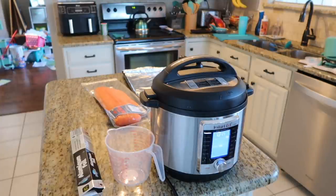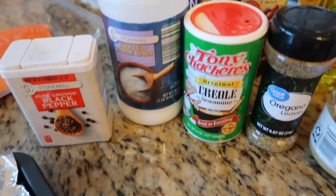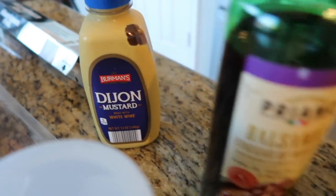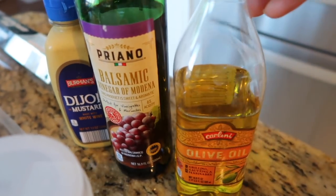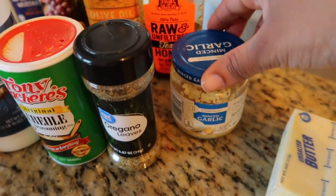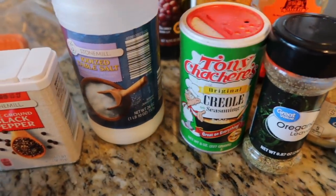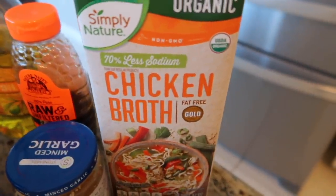We're having salmon tonight and I really wanted to share this recipe because it came out so good. I made a glaze for it using: Dijon mustard, balsamic vinegar, olive oil, honey, minced garlic, a little butter, oregano, creole seasoning, salt and pepper, and some chicken broth.